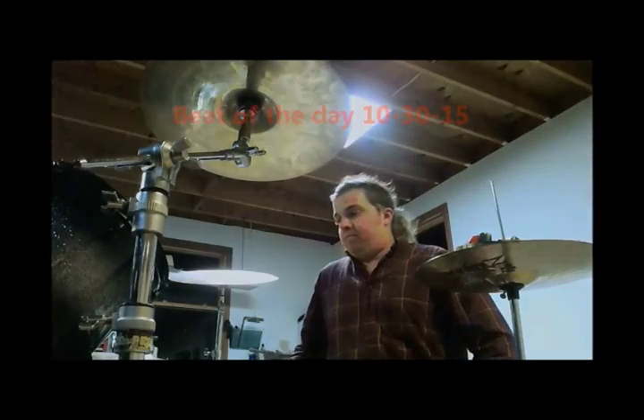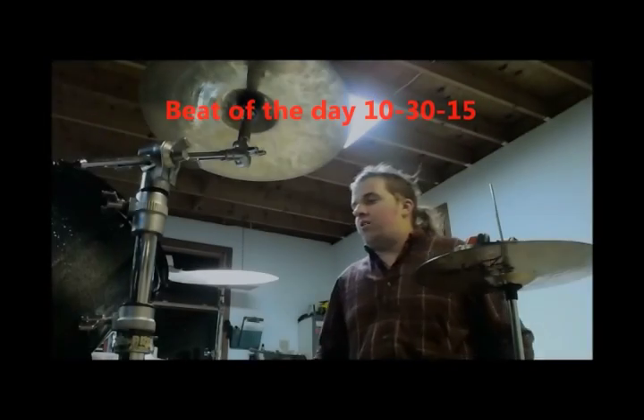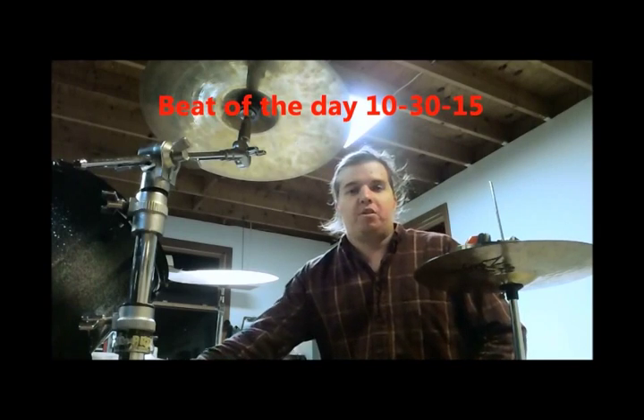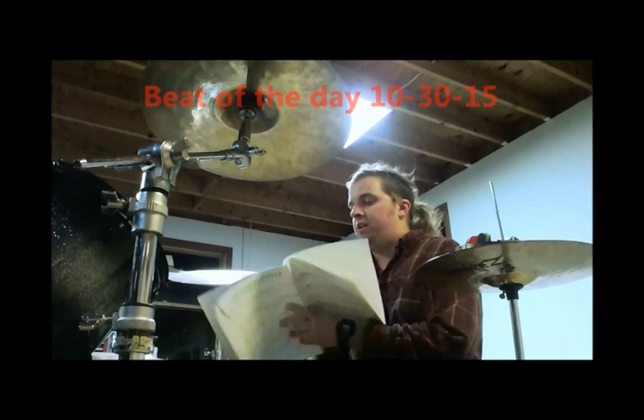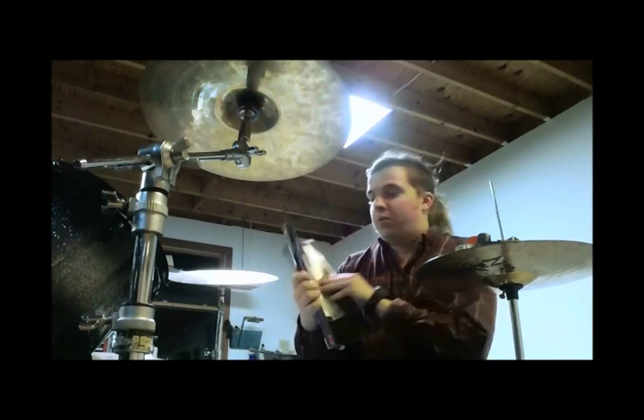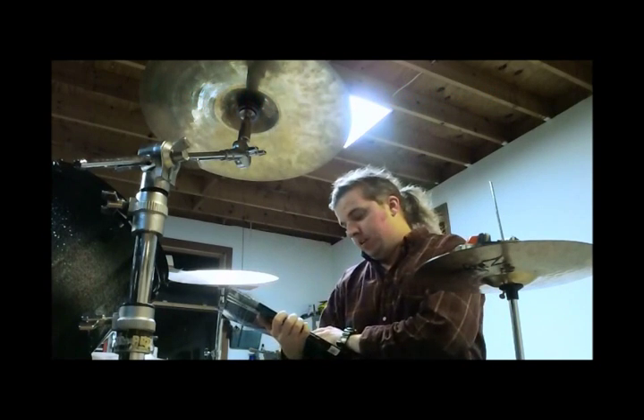For this day, or this beat, I'm gonna try an easy drum solo. It's page 17 of the book that I've been learning from, Drumming the Easy Way, by Tom Hapke.